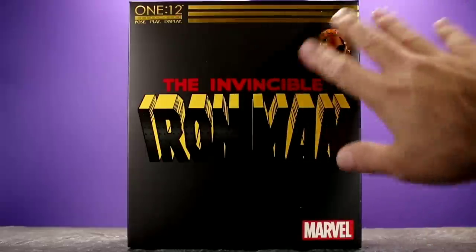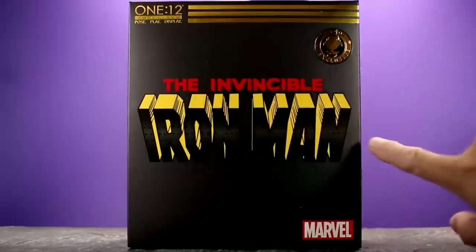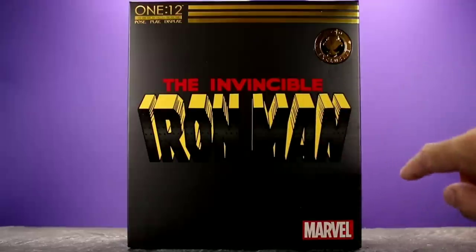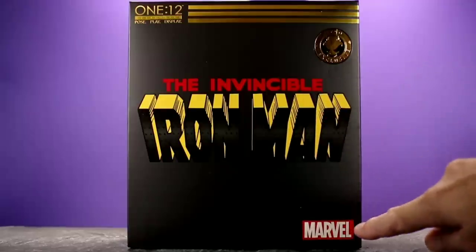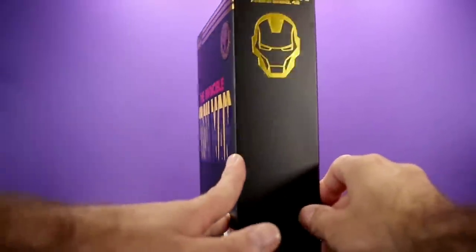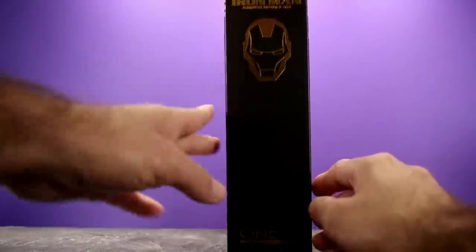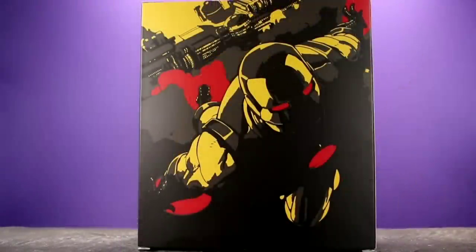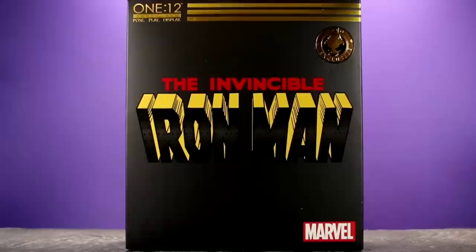The packaging looks really cool. It has a matte black with some gold. You have Invincible Iron Man in the center and I love the way this looks — it really reminds me of old school Iron Man comics. At the bottom it says Marvel, up here you have the Mezco exclusive sticker, and on the side of the box you have an Iron Man logo. On the back you have some really nice Iron Man artwork. The package is collector friendly — it's the smaller package Mezco tends to use for their exclusive figures, not big and bulky like their standard figures.